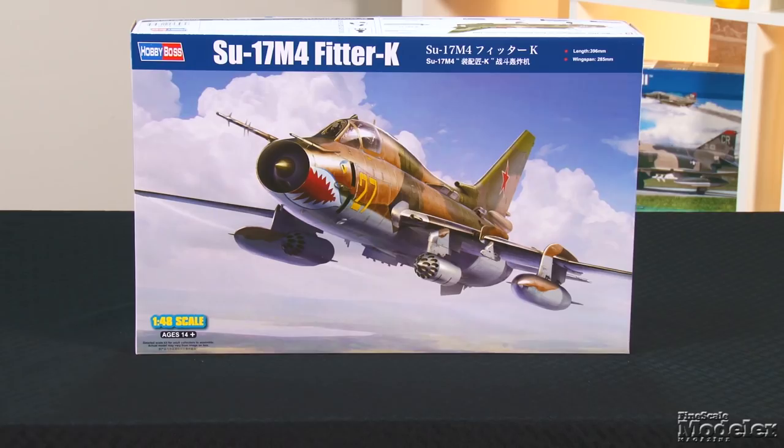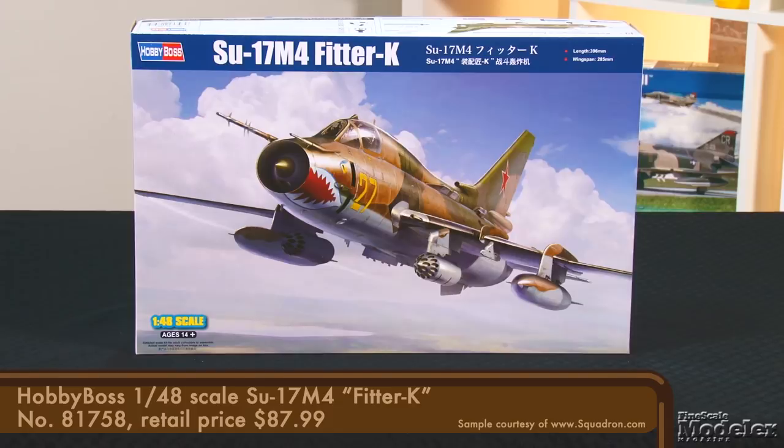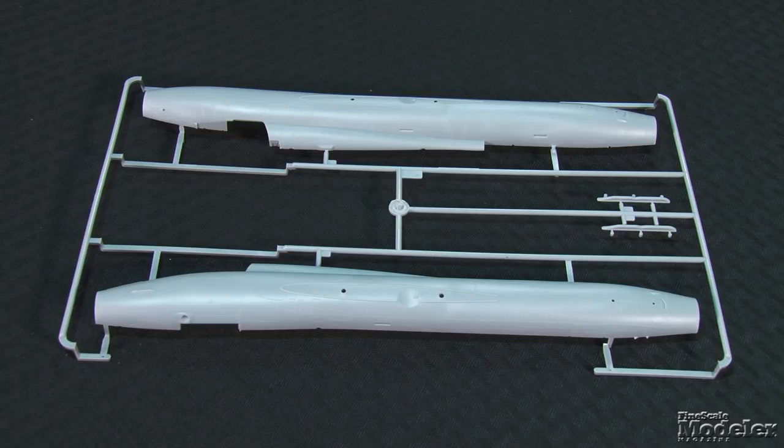Let's kick things off with Hobby Boss' 1/48-scale SU-17 M4 Fitter K. A variable geometry development of Sukhoi's SU-7, the 17 still serves in many nations' air forces. It's been the subject of just a couple of 1/48-scale kits, including the recent Kitty Hawk offering. Let's see how Hobby Boss handled it.